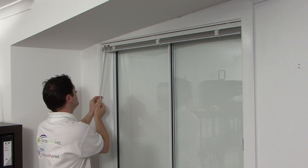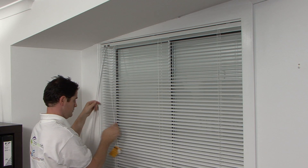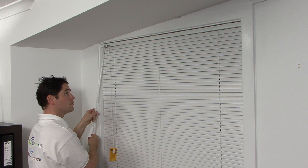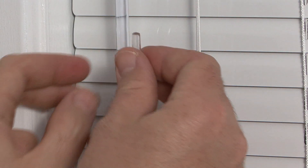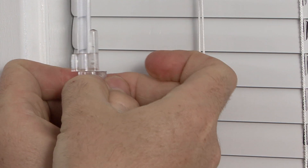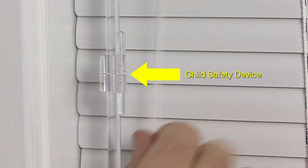Lower your blind by pulling the cords in toward the middle of your blind. Adjust the angle of your blind with the wand. Attach the cord tie-off cleat to the wand and secure as shown — this will keep your cords out of the way of children and is required by law.